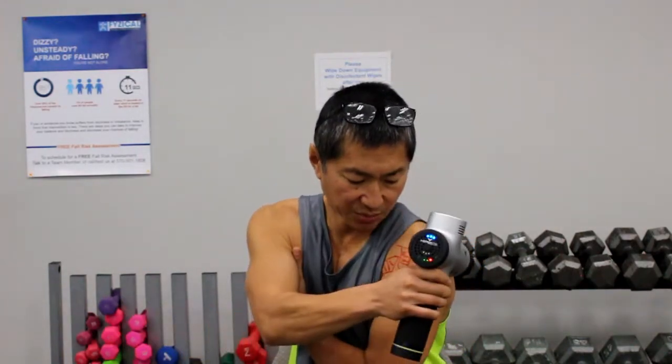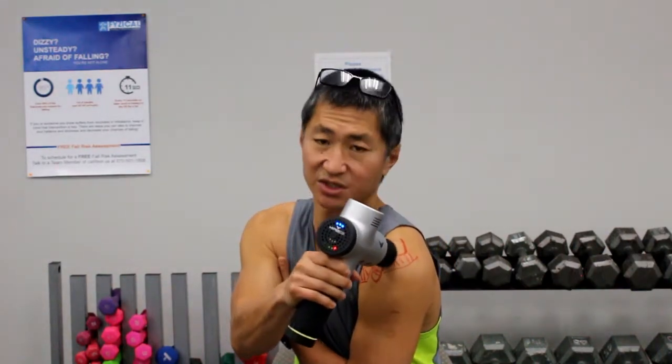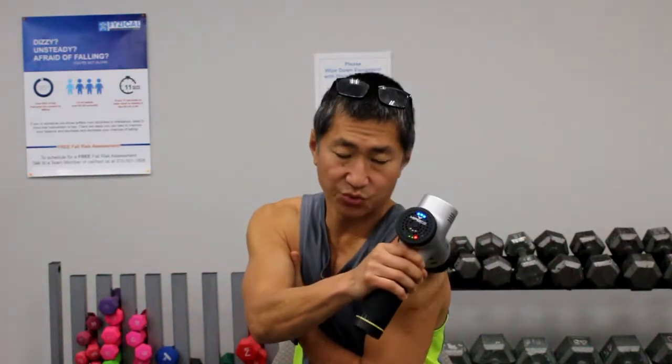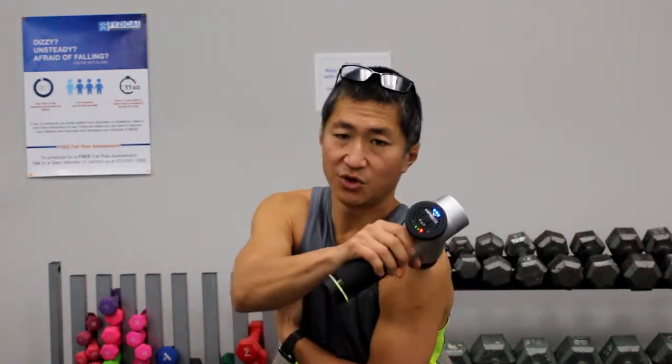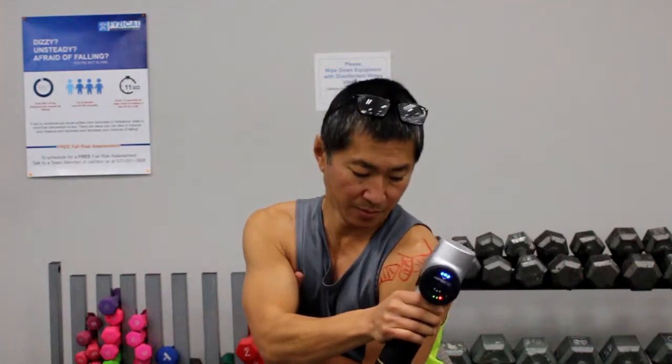After that, to get to the infraspinatus tendon, put your hand on your opposite shoulder or under your armpit — that'll expose it coming from the back of the shoulder. Remembering where the bone is, you want to be just on the other side of the bone to really work that tendon. If you're flexible enough or have someone there to help you, really get into the back of the shoulder, because that's where the infraspinatus tendon a lot of times gets impacted. Spend a couple of minutes on that tendon.